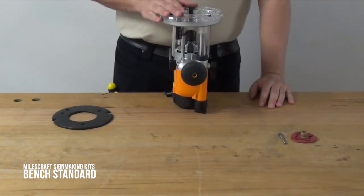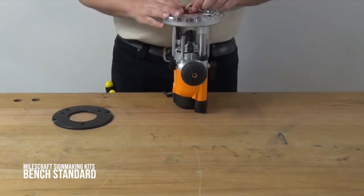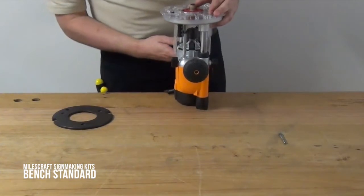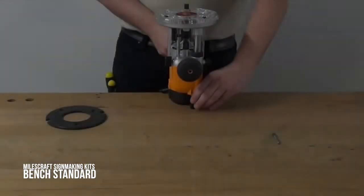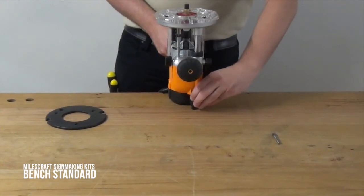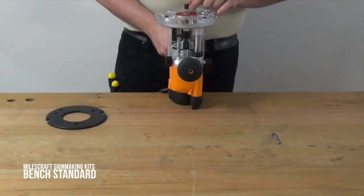Once you've screwed the base plate into position, take your 5/8 guide bushing, put it over the centering pin and into the base plate, and turn to lock. You then need to lower the base of the router onto the centering pin. When you're lowering the guide bushing over the centering pin, the template guide engages with the centering pin and will perfectly align the base plate and the template guide over the centre of your collet. Once it's engaged, simply tighten up the three screws and then you're ready to go.